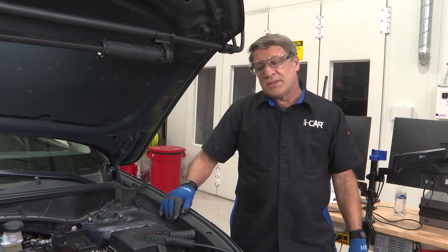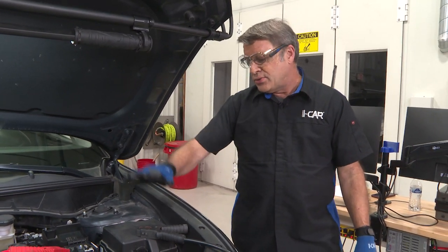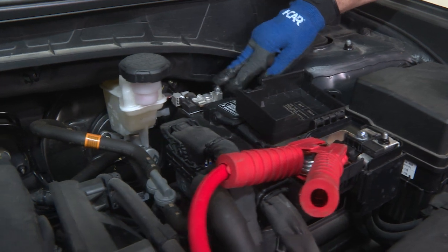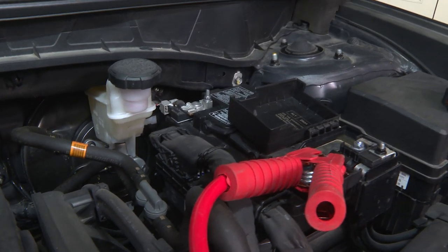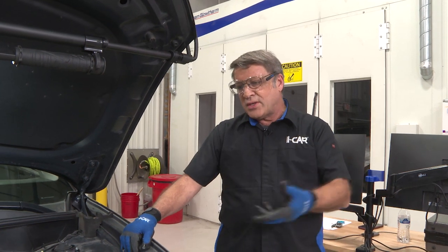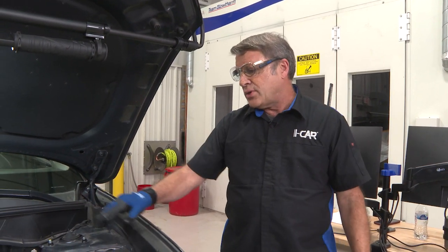Looking at this particular vehicle and hooking up a battery support device — the vehicle manufacturer tells us do not connect the negative to the battery's negative terminal. The reason is that on the negative terminal there is a battery monitoring sensor. It monitors all of the energy flowing into and out of the battery, the voltage, and the temperature, and it works with the management system to keep the battery charged properly.